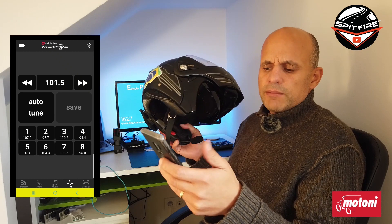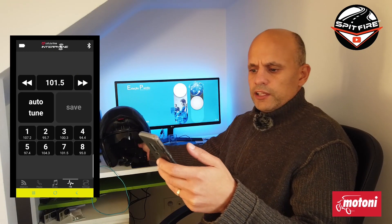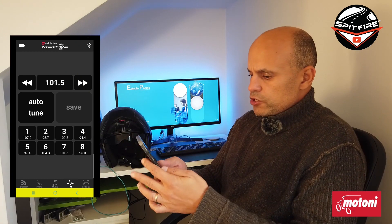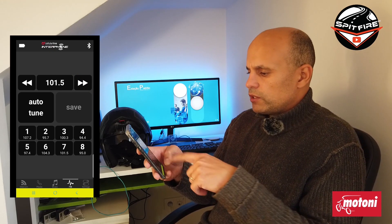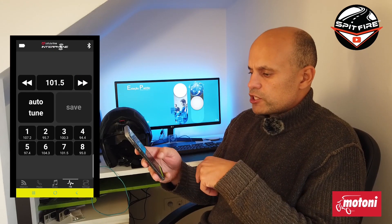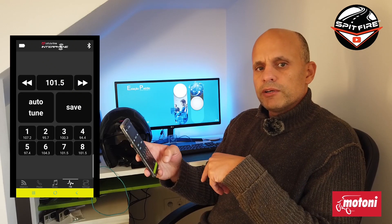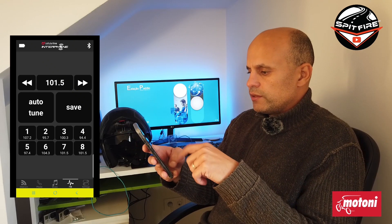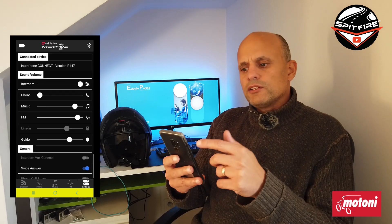You can also do an Auto Tune — if you press this button it will search the eight strongest stations available and memorize them randomly in these eight slots. For instance, if I want this station at 101.5 in slot number eight, I just press slot number eight and now it is memorized on that station. The last menu is the Settings menu.